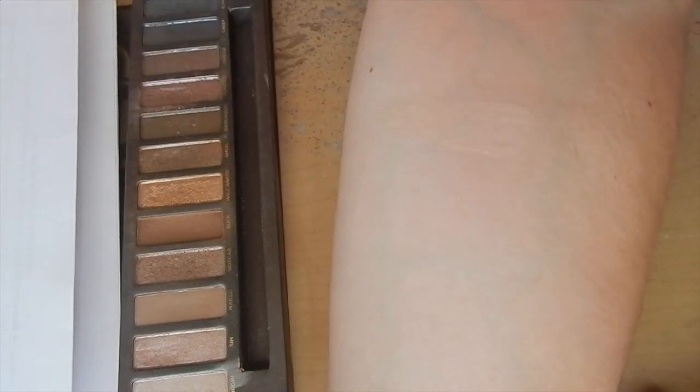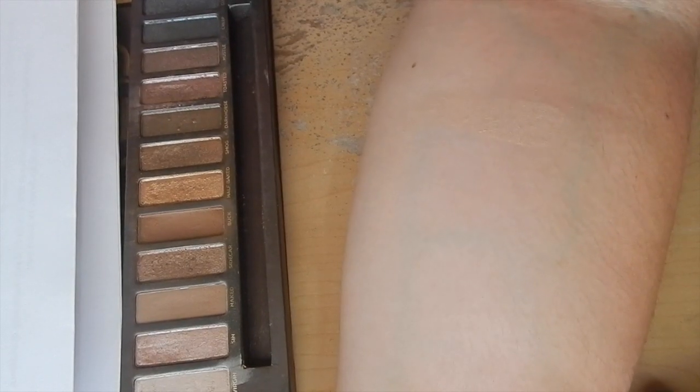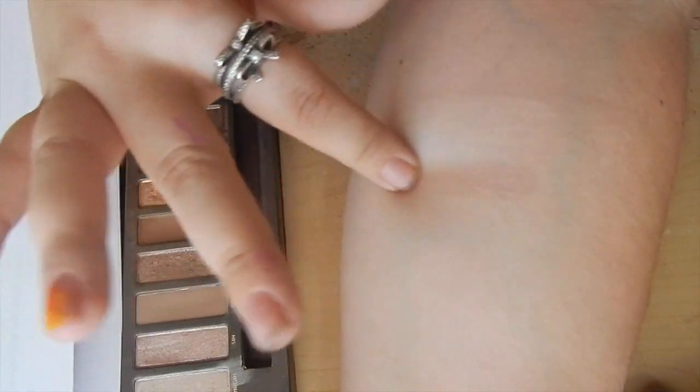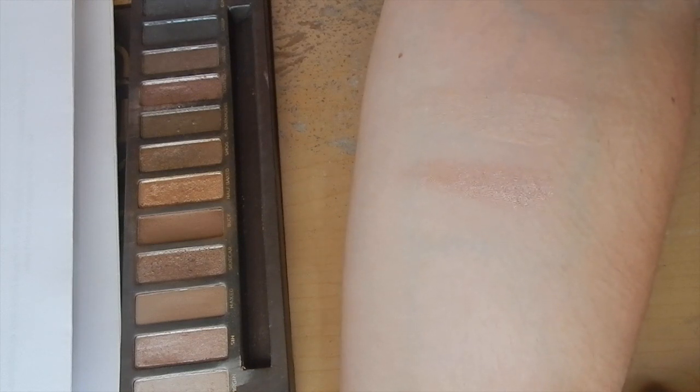First up is Virgin. Virgin is a slightly pinky, pretty neutral, shimmery nude. It could be really good for the inner corner, for a brow highlight, or even on the lid — although you wouldn't really see it on the lid, so you'd have to put it over something. Up next we have Sin. Sin is noticeably darker — it's kind of like a coppery pink, still very shimmery. This palette is really shimmery. I'm kind of glad that they change it up later, but both these are great shimmery colors.